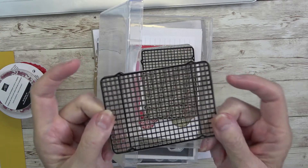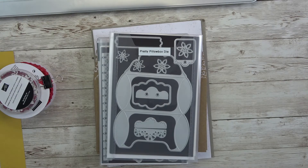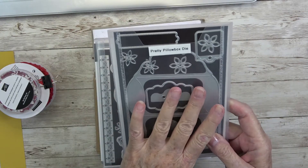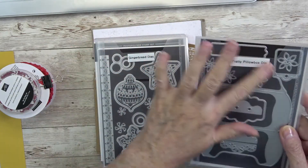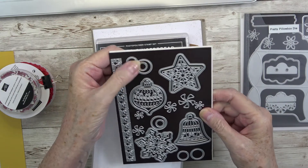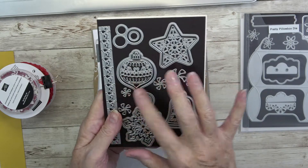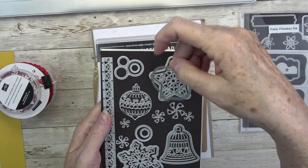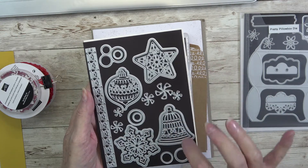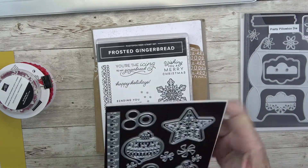Do you know what these are? Cooling racks for our cookies! We have two sets of dies — the pretty pillow die that makes a little gift box, and then these gorgeous dies: a border, little round ornaments, peppermint pieces, a snowflake, a star, a bell ornament, and a regular ornament. Not only can you cut out an ornament, you can detail it too because there are two dies for each one. You also get peppermint twirlies that fit inside and let you cut your own colors.